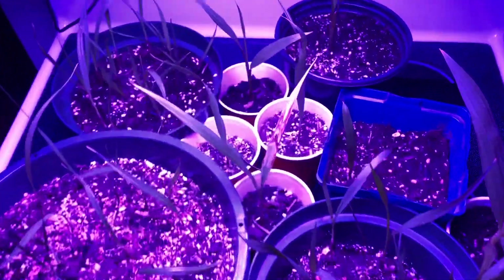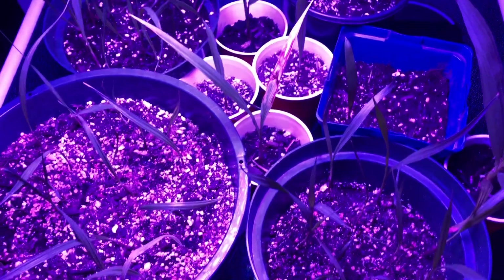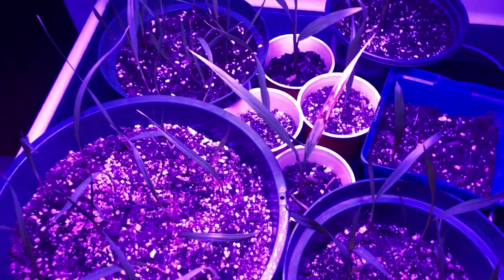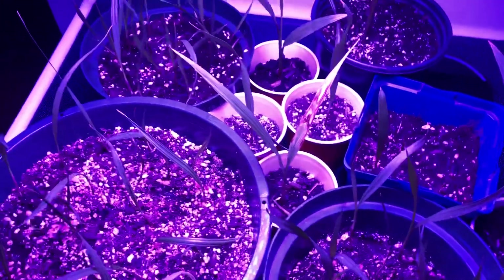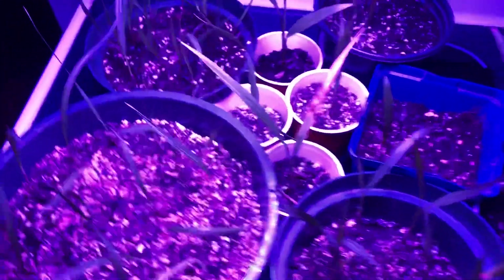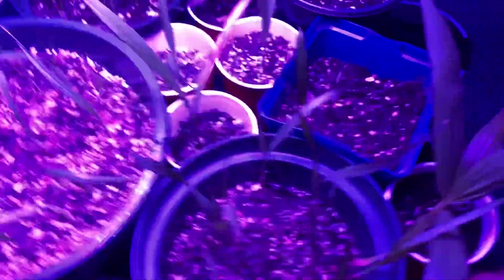Somebody was asking me to do a video on how to grow palms inside — like if you live in a cold northern climate, keeping them growing through the winter. So that's pretty much what this is going to be.